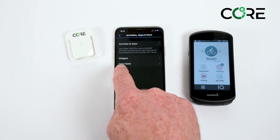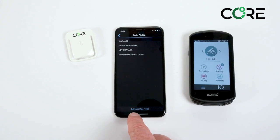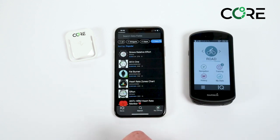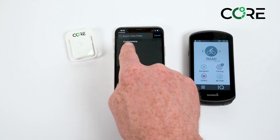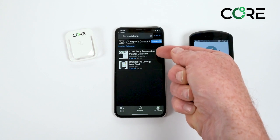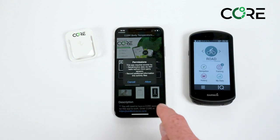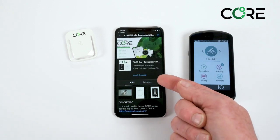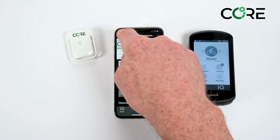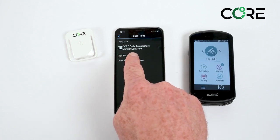Click on this and then select data fields. You can see that there's nothing installed. At the bottom it gives the prompt 'get more data fields'. Click on this and it opens up the Garmin Connect IQ app. Search for 'corebody temp' in one word. Click on this and it finds the core body temperature monitor data field. Click on it and then click install, then OK. This usually doesn't take very long and it says install queued. Clicking back returns you to the Connect app and the core body temperature monitor data field is quickly installed.